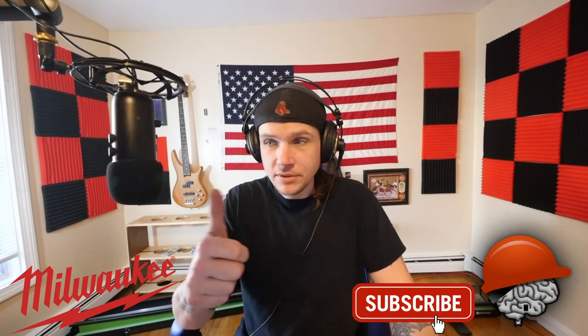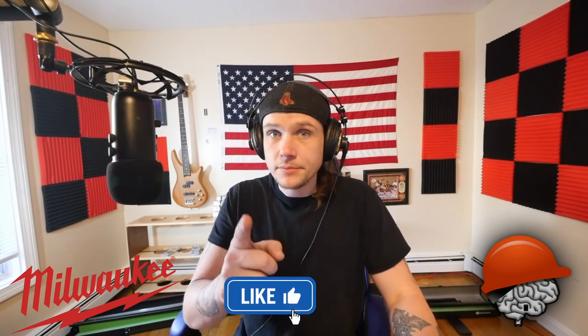Keep your knees better longer, because that's the one thing about construction — we are going to be cripples when we're older unless we take care of our knees and our joints. Make sure you subscribe, thumbs up, see you in the next one.